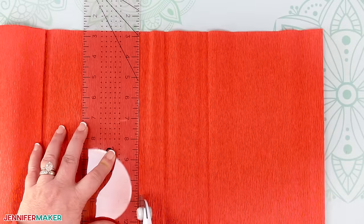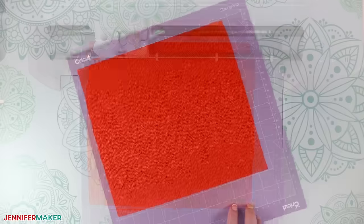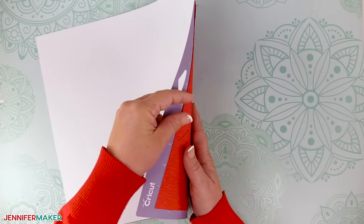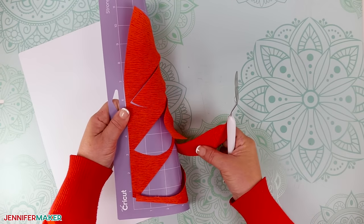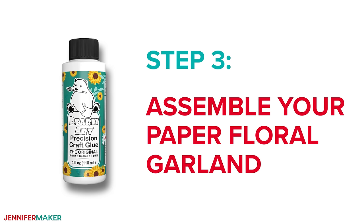Now prepare, load and cut the rest of your pieces following the same methods, making sure not to stretch the crepe paper as you're removing it from your mat. Use that spatula tool to lift those delicate areas. As you remove pieces from the mat, organize them into separate stacks for each flower, holly stem and pine branch. This will help you a lot. Step three: assemble your paper floral garland.